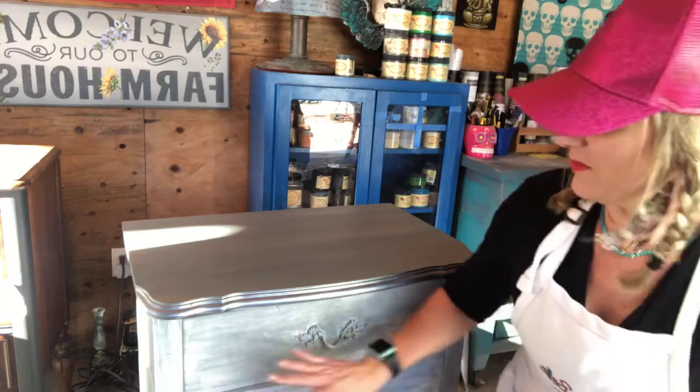Thank you for tuning in today! So we did the Slick Stick, we did Stormy Seas, we did the Moonshine Metallic, and then we did this front edge in the gilding wax. Isn't that pretty? Just let your imagination run wild with these products and have fun with it. I'm here every Tuesday on Chalk Paint 101. If you don't follow me, go to the Painted Feather by Angie and like and follow my page. If you need to find a Dixie Belle retailer, go to dixiebellepaint.com. Thank you guys for watching!